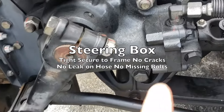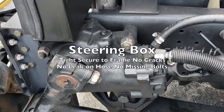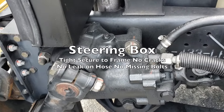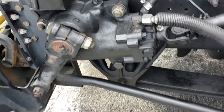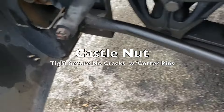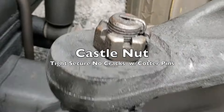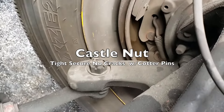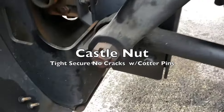Our steering box is tight and secured to the frame — no cracks, no leaks on the hose, and no missing bolts. Then we have our castle nuts — there are castle nuts here, here, and there. They're all tight and secure with no cracks, and they have their cotter pins.